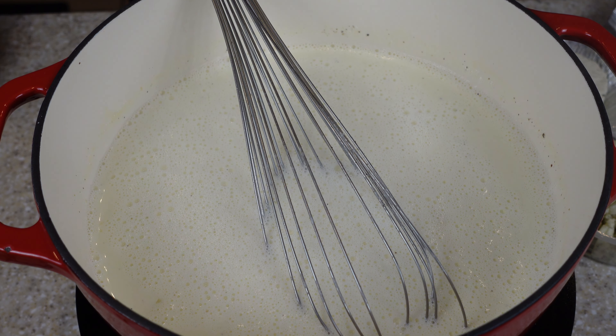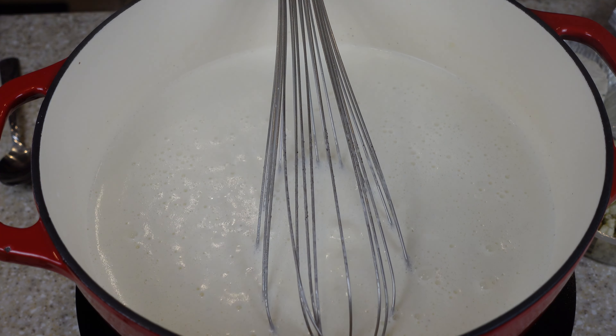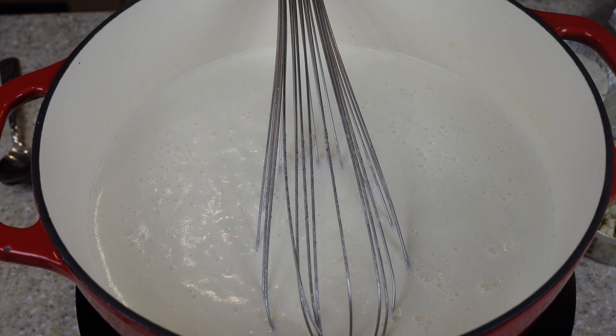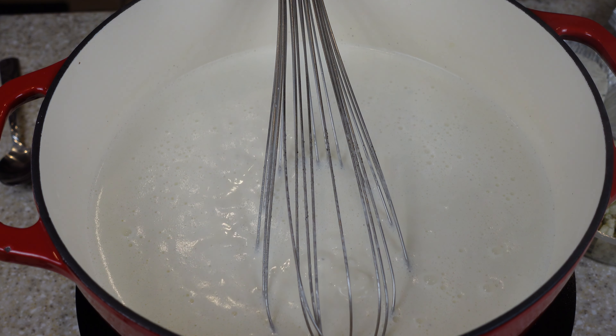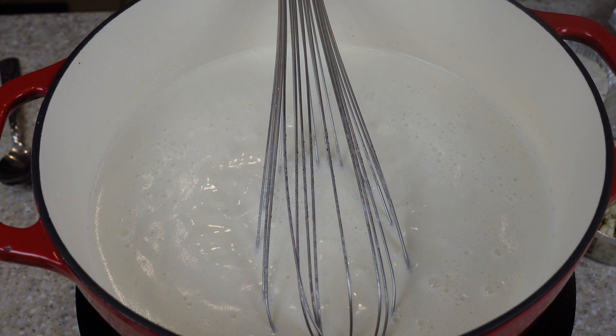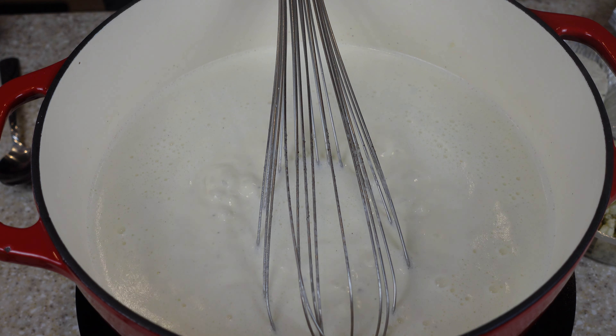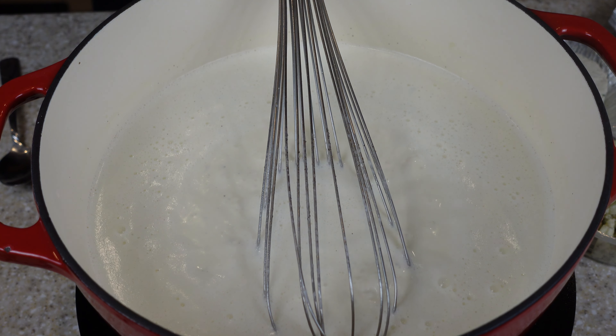Now with the heavy cream, the way I make it is a little rich, but you can always half-and-half it — put half heavy cream, half milk. You have to be careful when you're heating up cream and milk. You can't just walk away, because it starts to simmer really hard, foam up, and overflow over the pan. You don't want that.